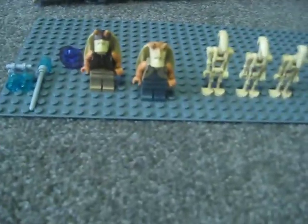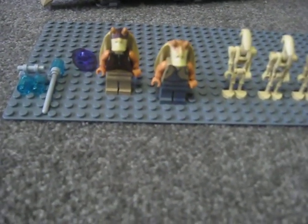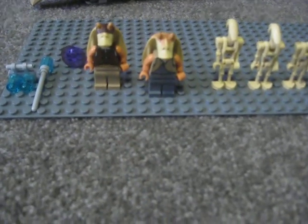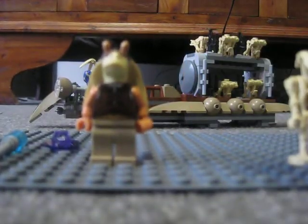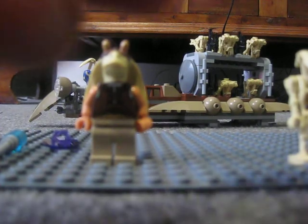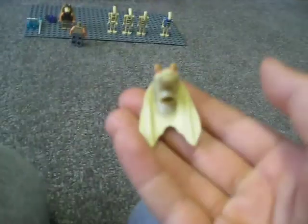Just a cool fact — the last time Jar Jar or a Gungan soldier were in a set was in 1999, and I'm pretty sure that was the Gungan Sub. Anyway, Jar Jar's got the sticking-up eyes, and what's interesting is it's actually a double-printed torso — you can see that clearly. The head is awesome but hard to get on.